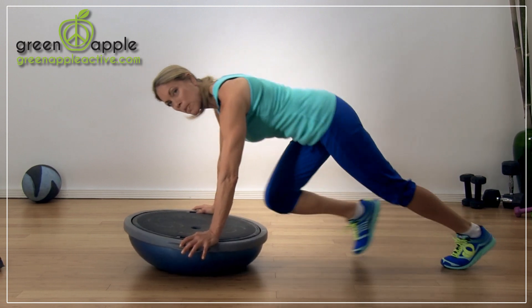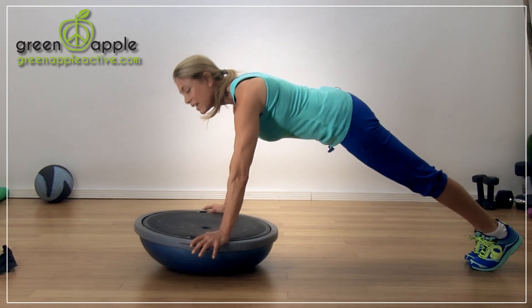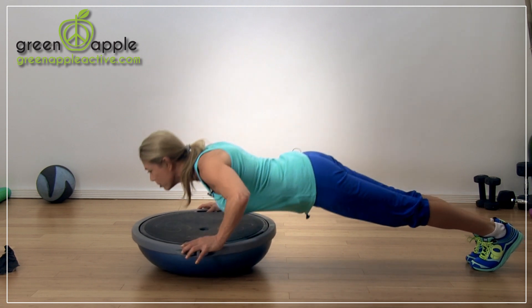Now from here, we're going to go into some upper body strength. Let's do some push-ups. Legs back, stiff body, push up.